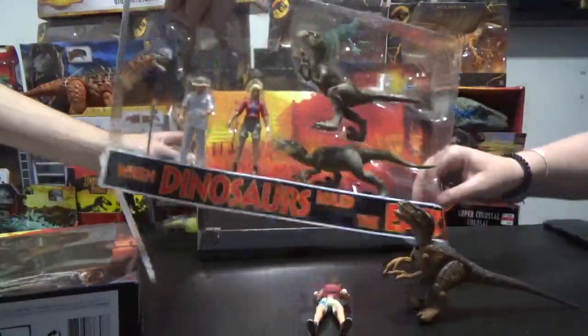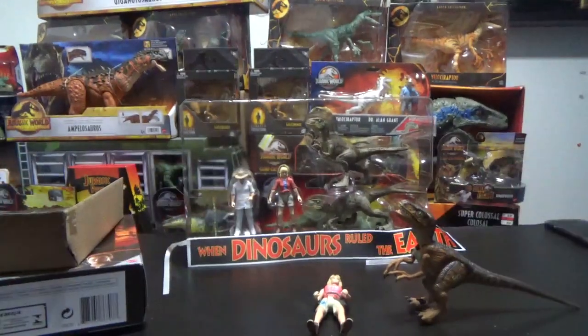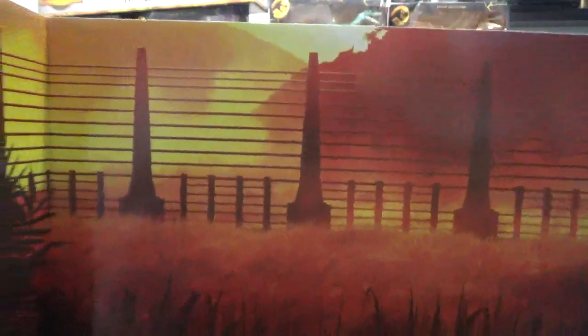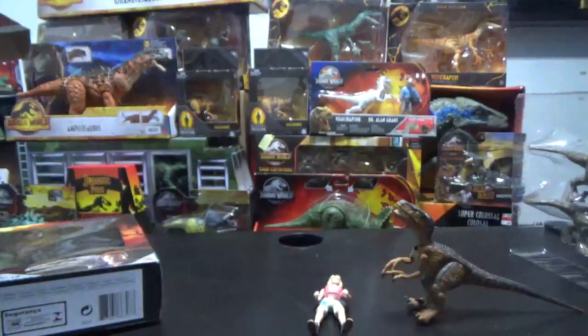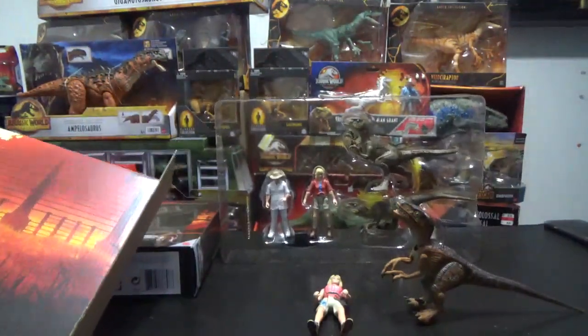The backdrop's really nice. You can see there's a fence and a golden, reddish sun beating down on the island. Very misty. It's spectacular. I love when the big box sets come with a backdrop like this.